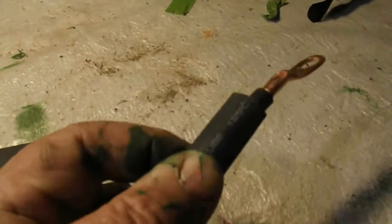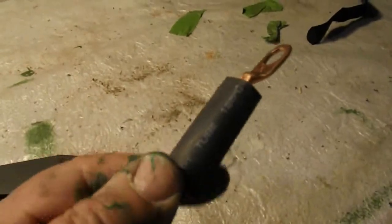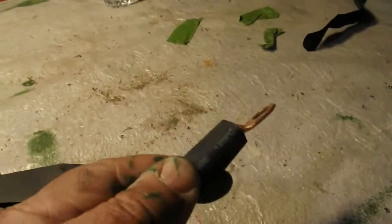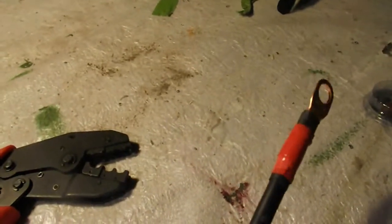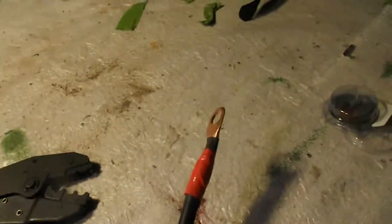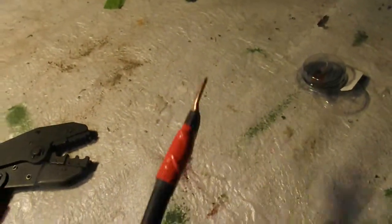Then I added a heat shrink wrap over the whole connection. When you heat it, it shrinks and takes the form of the wire.